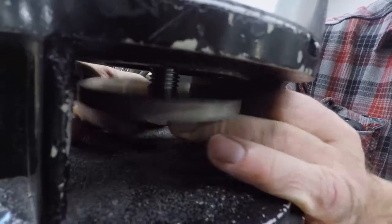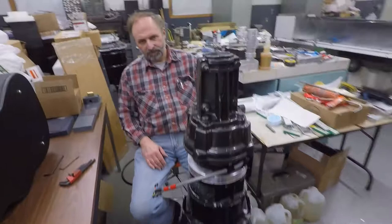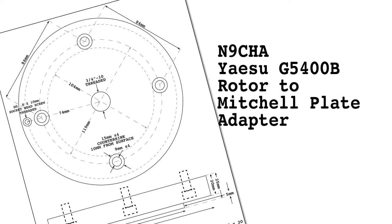Next, Bruce used the 3¼ inch bolt to fasten the adapter to the tripod. All went well and it looks great. A special thanks to Bruce, N9BLU, for his experience and manufacturing talents.